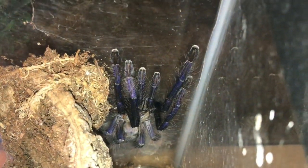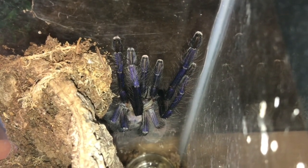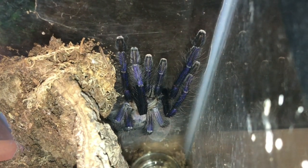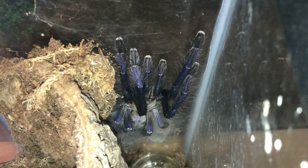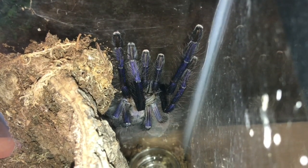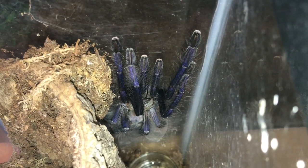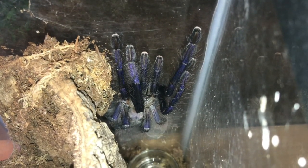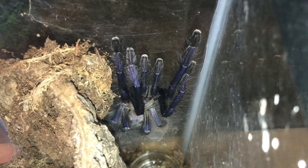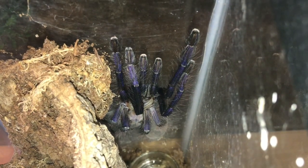Ladies and gentlemen, you know who this is - my female Varsicolour. She's not very well. Looks like I'll have to intervene again - she's not eating at all. She's drinking water but I've tried her with food and she's just not interested whatsoever. Looks like I'll have to try and find another way to get that poop off the abdomen where the spinnerets are, because as you know she has molt impaction.